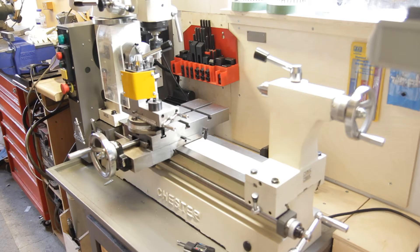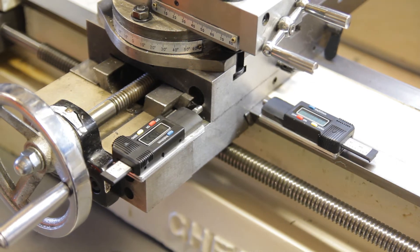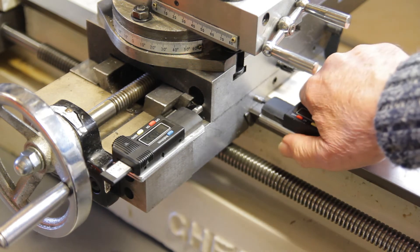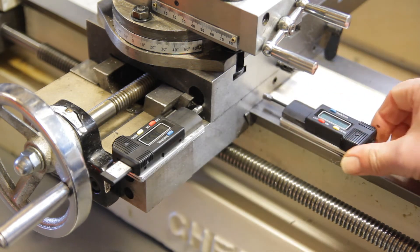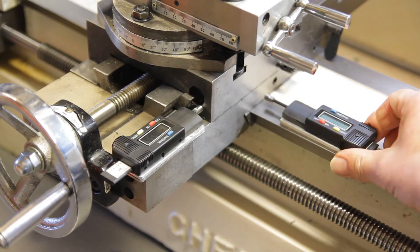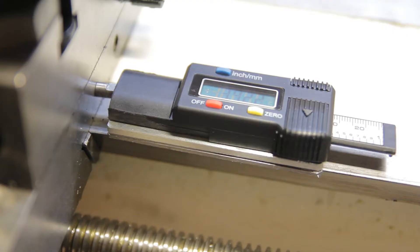Now we'll have a closer look at the digital readouts in situ. They use very strong neodymium magnets on the base — six on each one — clamped to the base and positioned wherever you need them, and then a couple of small neodymium magnets on the end so that as you operate the lead screw the carriage moves and the gauge registers the movement.